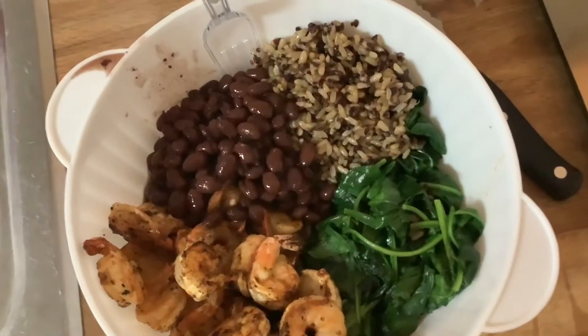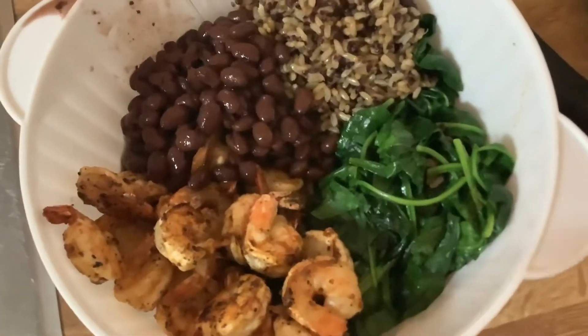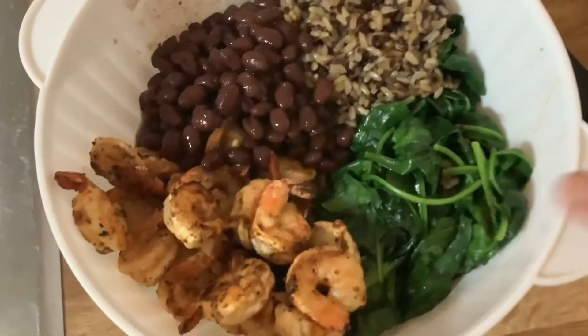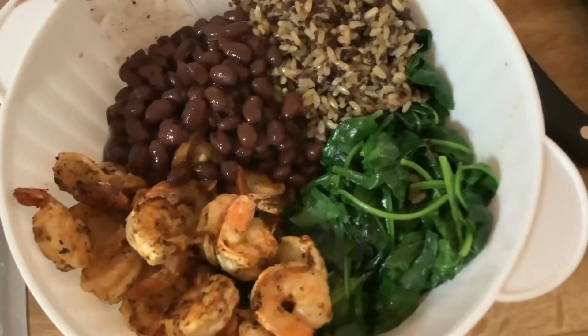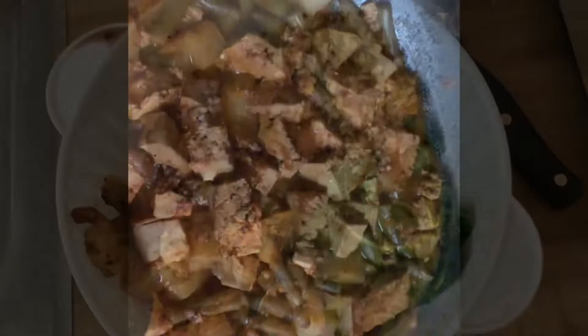Tonight for dinner I'm having these bowls — shrimp, black beans, rice, and spinach. Let me check the calories real quick. That came out to 500 calories.